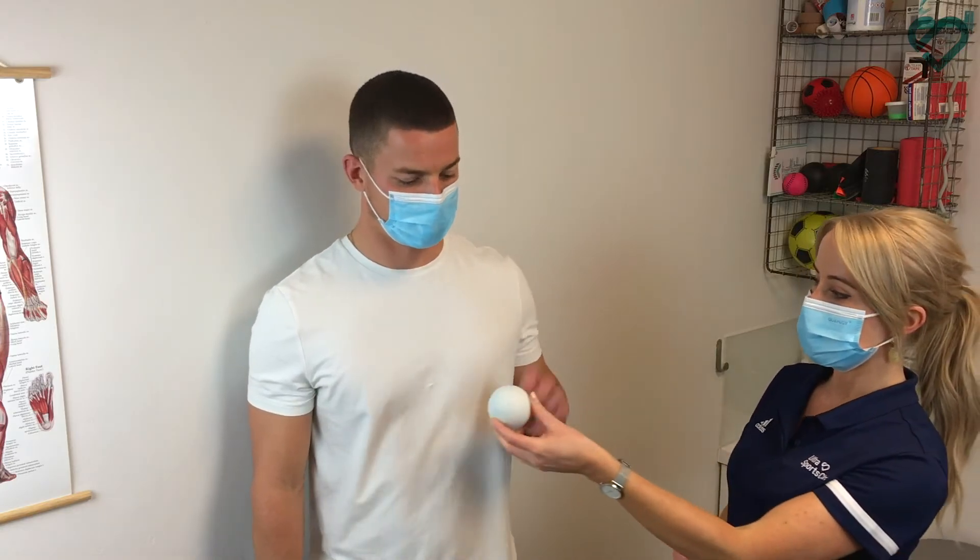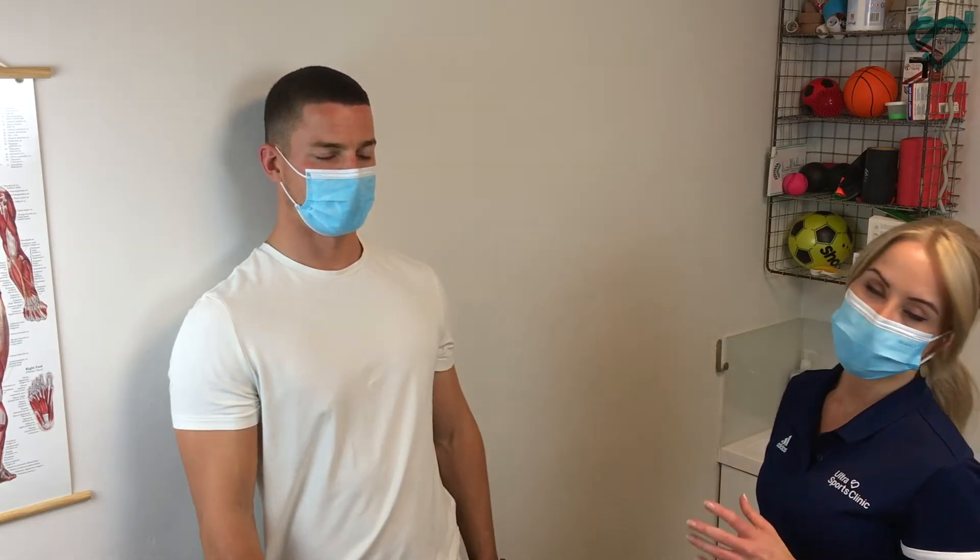You can also use a massage ball to target smaller muscles around the back of the shoulder. You lie on your back and just pop it against the wall, then move the ball into those areas of tightness, maintaining pressure on the bits that feel particularly tight. That's another really good technique to use.